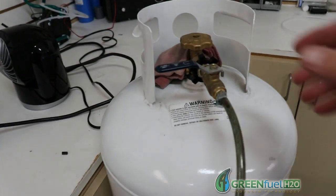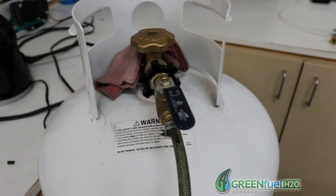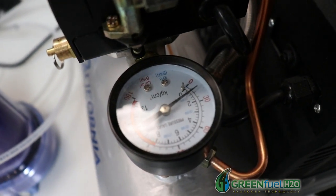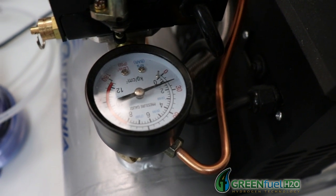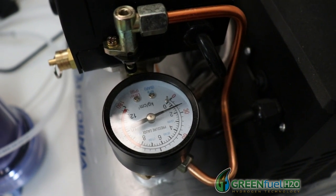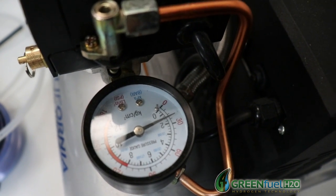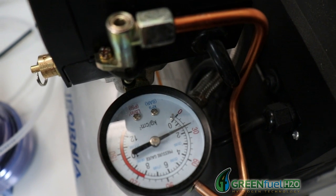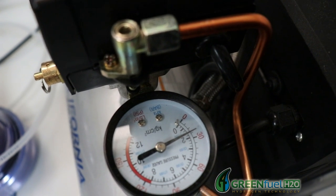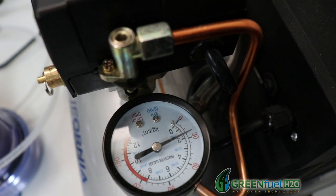I'm going to go ahead and turn on the compressor, then go over and turn on both valves so that it can start to build pressure and draw air out of the tank. As long as you see the needle moving, it means it's drawing air out of the tank. You want to keep doing this until the needle doesn't move anymore.